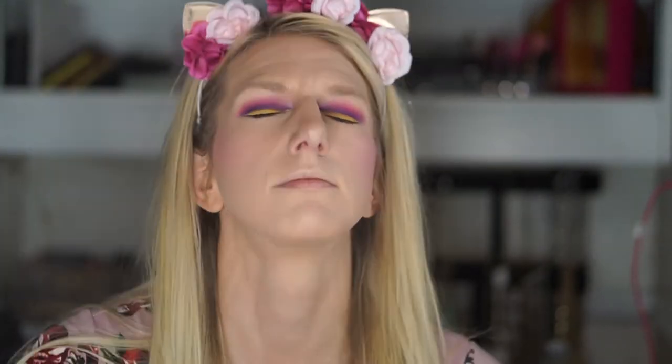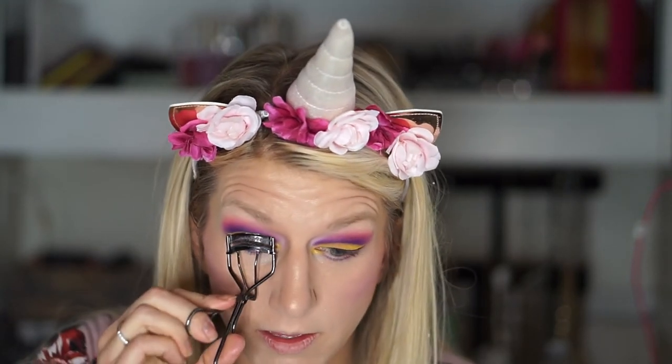Let's do some setting spray — Urban Decay All Nighter. I need to do some mascara. I would probably feel like this look needs lashes, but I'm kind of scared that if I put on these dramatic lashes, it's just going to cover up the cut crease and no one will be able to see it. So I'm just going to stick with my trusty Cover Girl Super Size Fibers.